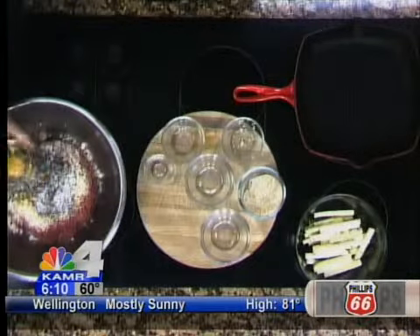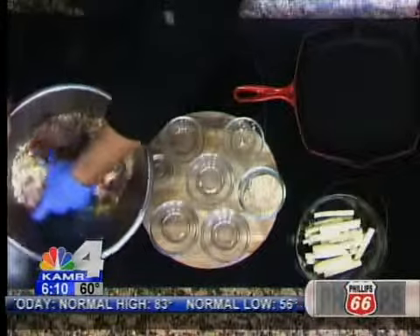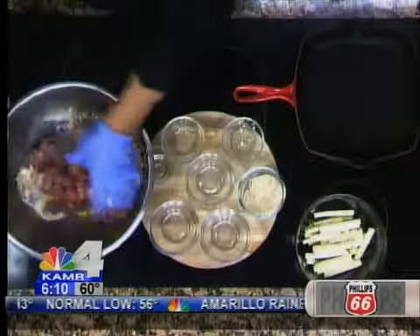We're also going to put in one egg to bind this. Then we just use a surgical glove and mash it all together — it's easier than using a spoon. If you use your hands, you can really incorporate all the mixture. So we're going to mix this together, form patties, and grill it.